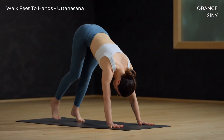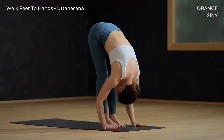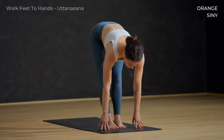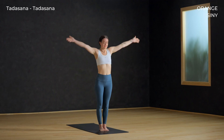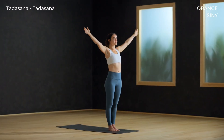Inhale halfway lift up. Exhale forward fold. Urdhva Hastasana — inhale, arms sweep up. Exhale Tadasana.